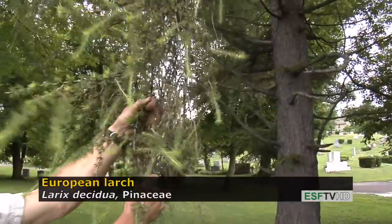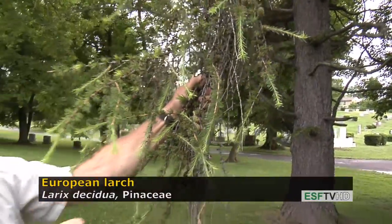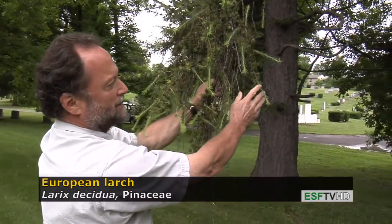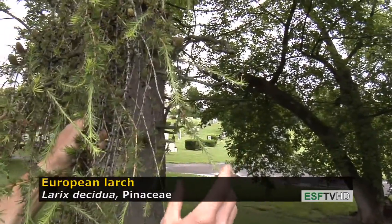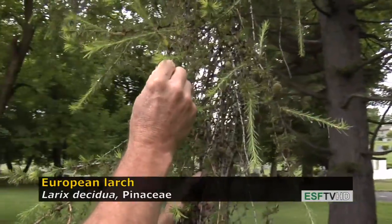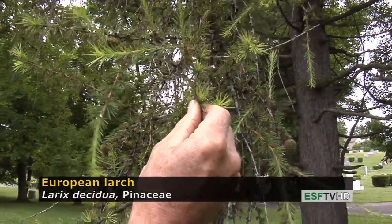This is the genus Larix. They all look very similar except for some fairly distinct important characteristics. All Larix have needles that are held singly on the twig for the current year's growth, but if you look back on the older shoots, you see that the needles are in these tufts or whorls, typically 30 to 40 in a whorl.